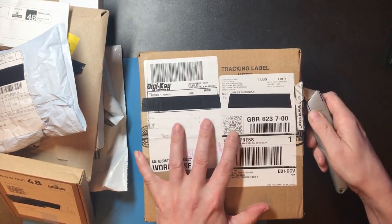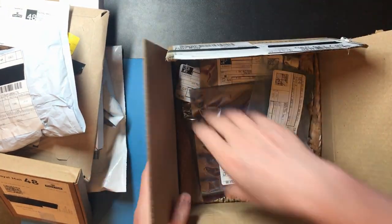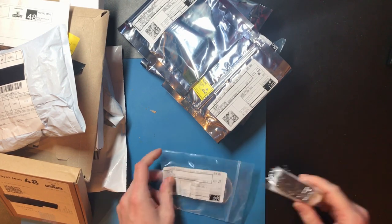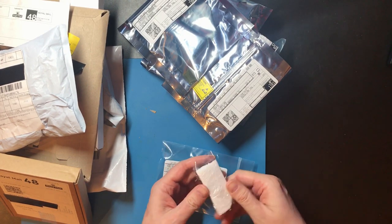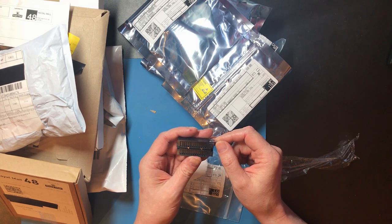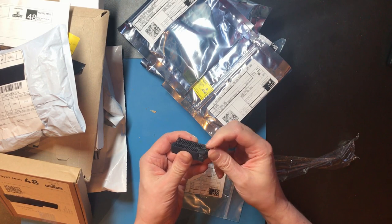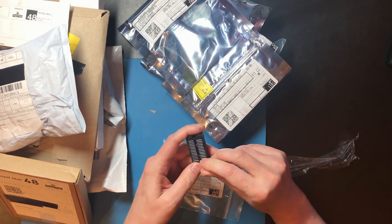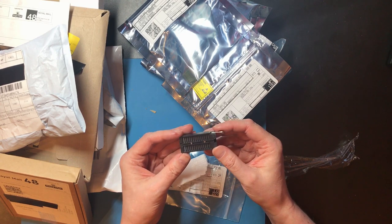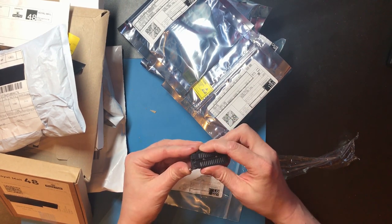So this is a DigiKey order. First up I've got a ZIF socket. The ZIF socket I'm using on my memory breadboard is a cheap one off eBay, and I can definitely feel that this one is a bit more solid. You can actually get very expensive ones but this was a happy medium.